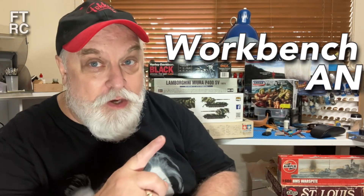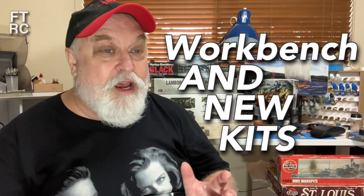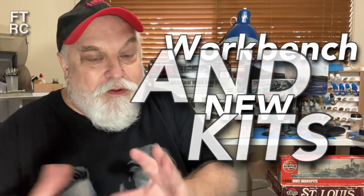Autumn equinox, which on the northern hemisphere is spring. Anyway, so what the hell — there's no need for an explanation. But once I have an equinox, then in the next few weeks I do a seasonal workbench and new kits video. Yeah, it's one of those videos where I fondle the new kits that have come in, and I also get out and expose completely and show you all the intimate details of what I'm working on. Does that sound interesting? I hope so — let's get on with it, roll the music.